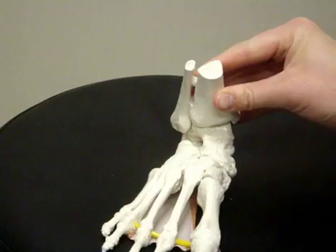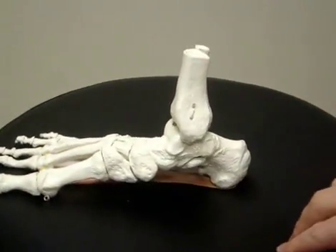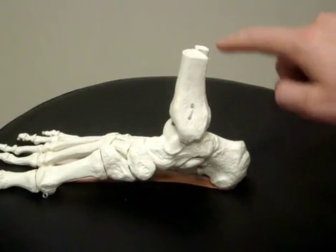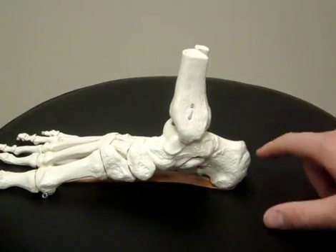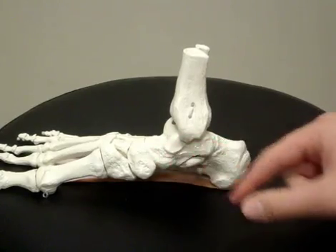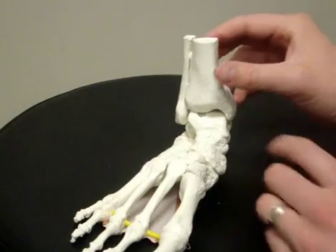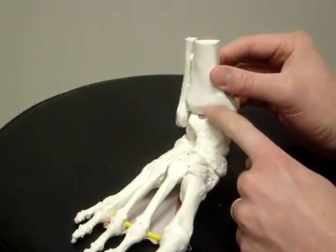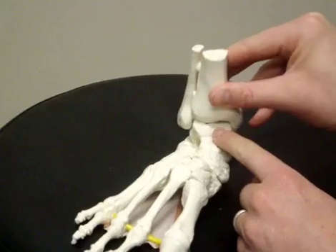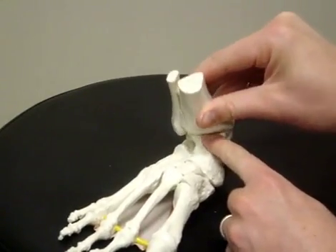Scar tissue on the outside of your ankle from the ligament sprain, as well as muscle tension from your calf, end up screwing up the mechanics of your ankle joint. What ends up happening is your talus ends up being driven forward, and when you try to lift your foot up, the talus doesn't glide smoothly under your tibia and fibula, and can end up creating a pinching in the front of the ankle.